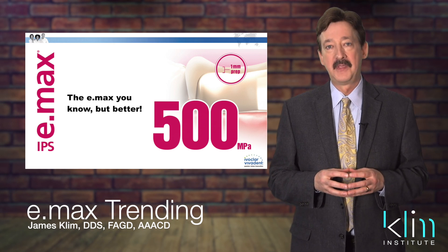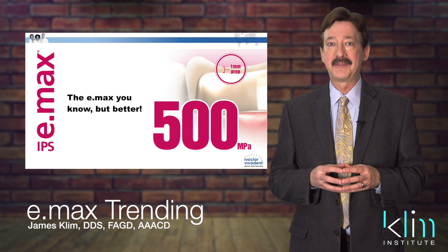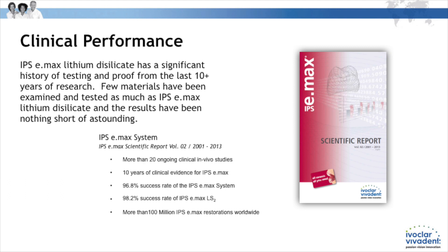Hi, my name is James Clem. You may have heard some trending information about Emacs. Number one, it's been around for a long time. We know it's going to work — we have good ten-year-plus evidence for that.